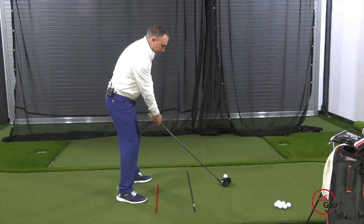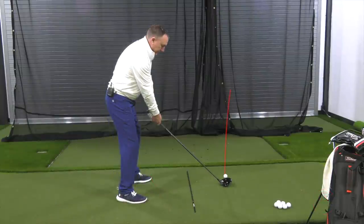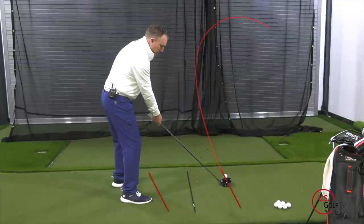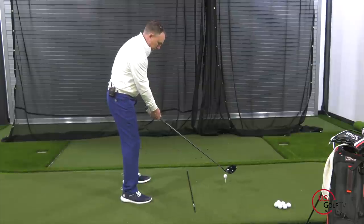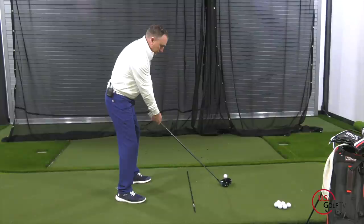A lot of amateur golfers who are slicing their driver have an open stance. Generally speaking, they get their stance open because they're slicing the golf ball, so they start aiming to the left if they're a right-handed golfer. And what happens is, by moving their aim to the left, it actually promotes more of the slicing motion. So make sure you get your feet actually squared up.